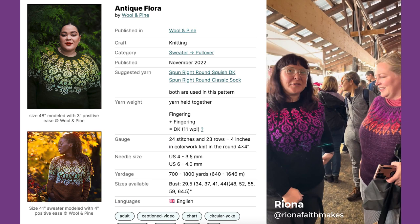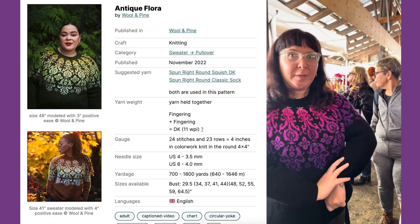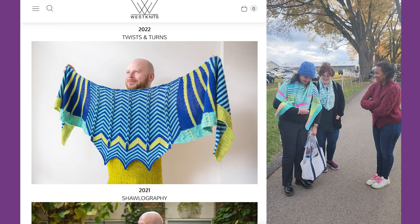This is the Antique Flora sweater by Willem Pine Designs. The black yarn is Knit Picks Swish in black. The contrast colors are five big ring weight yarns by Seismic Yarns, three by Ruminous Brooklyn, and then the darkest purple is Hedgehog by Rose.